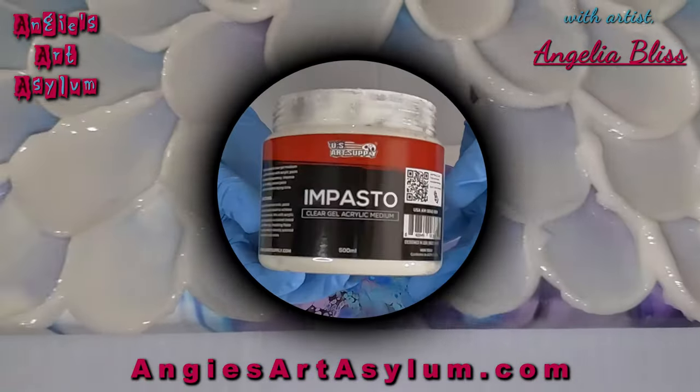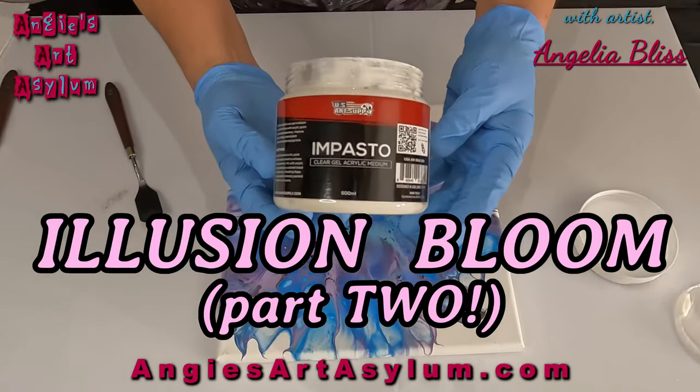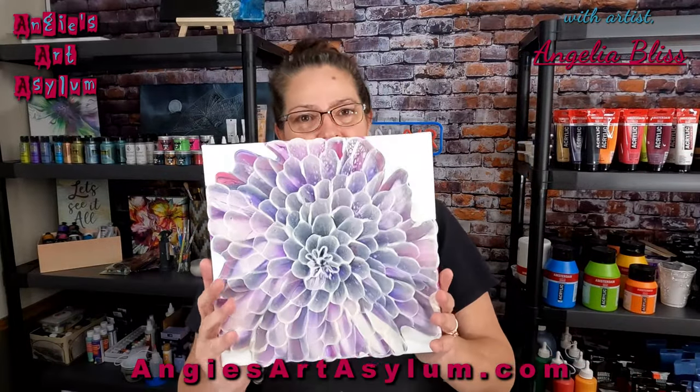Hello everyone and welcome back to my channel. I appreciate you all being here. I am going to dive a little deeper into the illusion bloom. I created this one and it's so pretty.